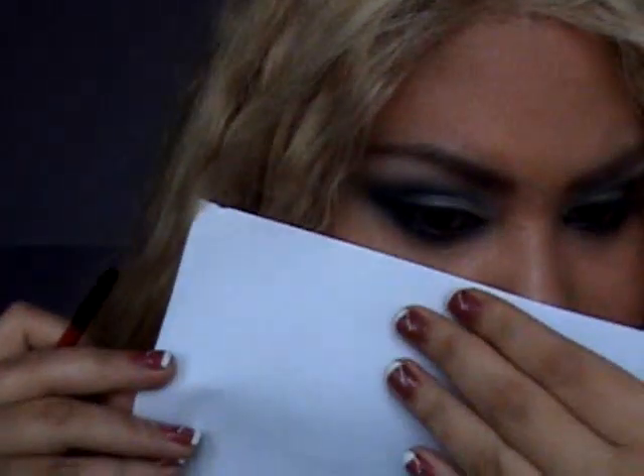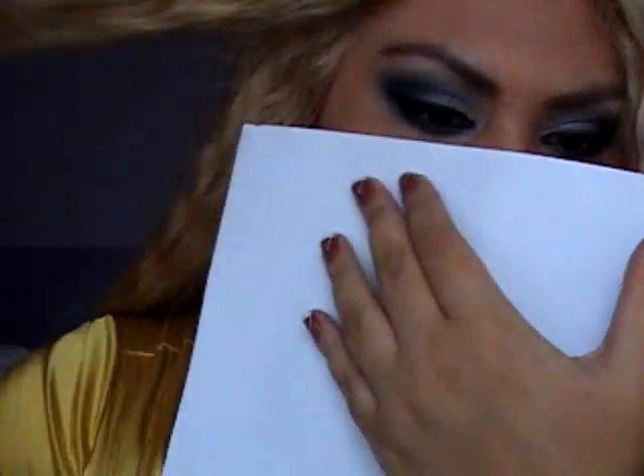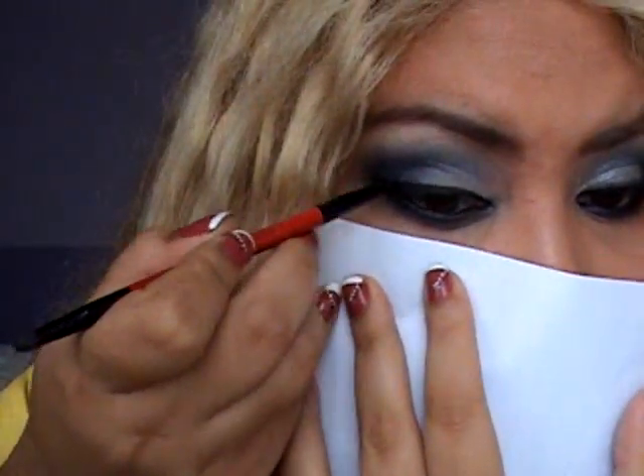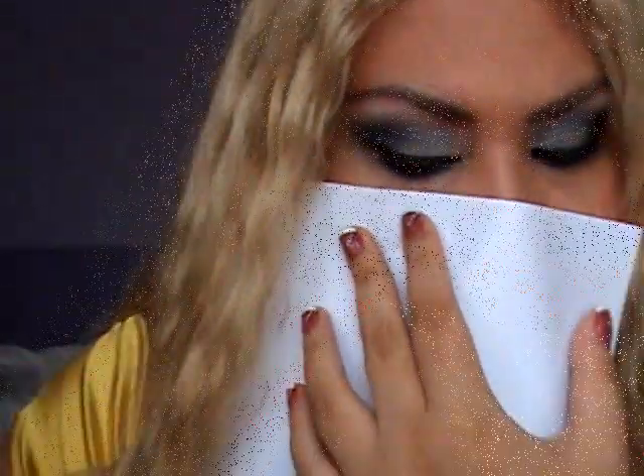I came back and applied my mascara. I forgot to show you one thing, so I'm going to use my regular 88 palette and the black in the palette. I'm sorry I'm doing this after applying foundation — I don't want any fallout — so I'm going to use the black on top of my liner.